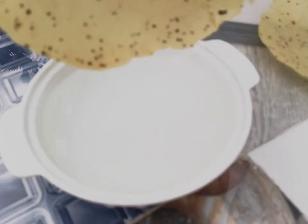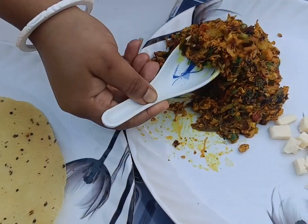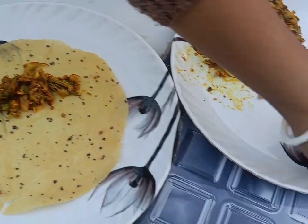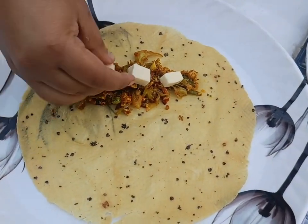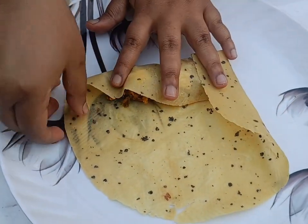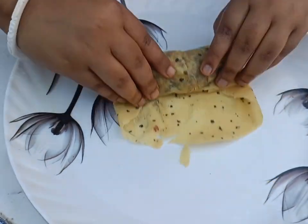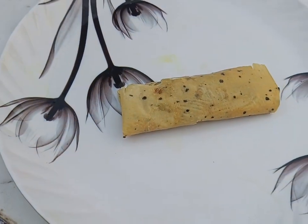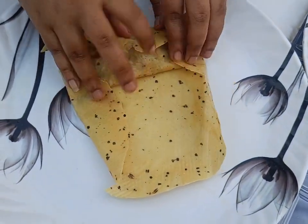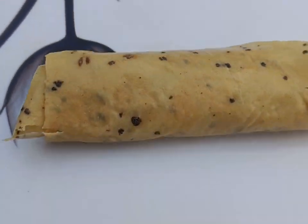Now we soak all the papads (papad sheets) briefly in water. Then we take a wet papad piece, place the filling on it, and cover it with another wet papad piece. We then roll it up to form a roll.